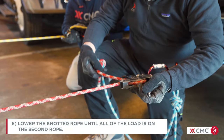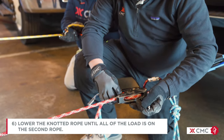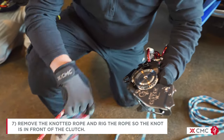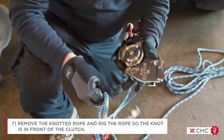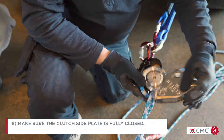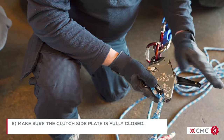Continue to lower the knotted rope until all of the load is on the second rope. Remove the knotted rope from the clutch and then rig the rope so that the knot is in front of the clutch. It's important to make sure the clutch side plate is fully closed and latched.